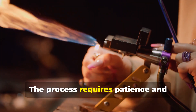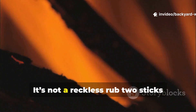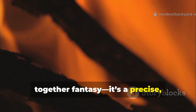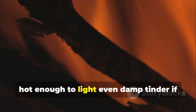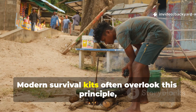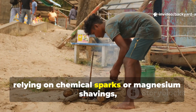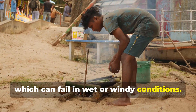The process requires patience and attention to detail. It's not a reckless rub-two-sticks-together fantasy. It's a precise, repeatable method that generates embers hot enough to light even damp tinder if prepared correctly. Modern survival kits often overlook this principle, relying on chemical sparks or magnesium shavings, which can fail in wet or windy conditions.